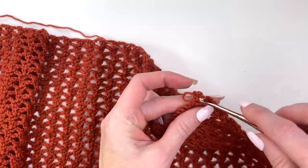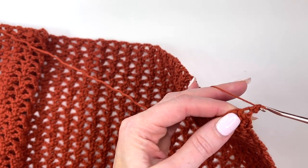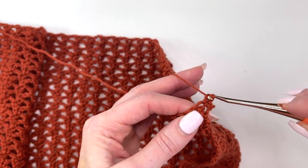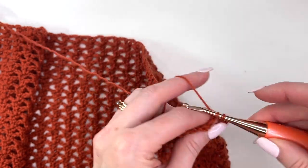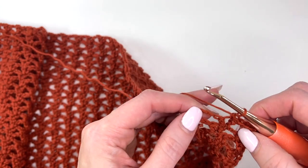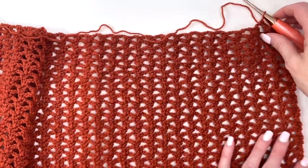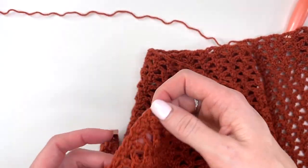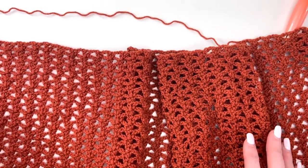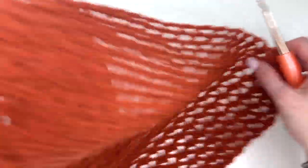To finish off the row, chain one, then work a single crochet in that first single crochet stitch, a single crochet in the double, a single crochet in the chain two space, a single crochet in the single, and a single crochet in the double, and in the chain two space. Work that all the way across — when you end, you'll end in the turning chain and you should have 162 single crochets in total. Remember, this is front and back, and you're making two panels.